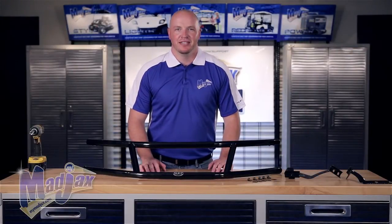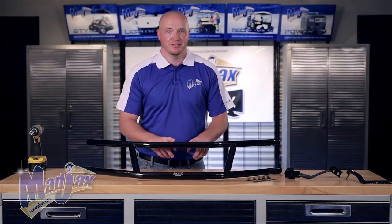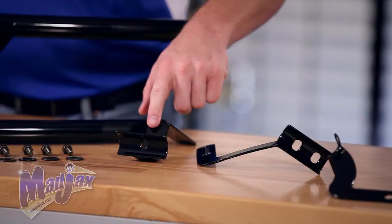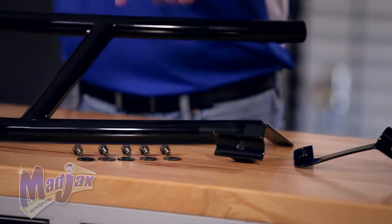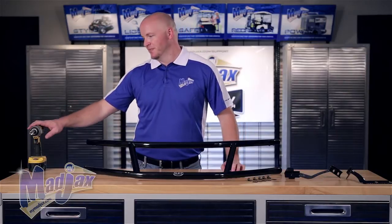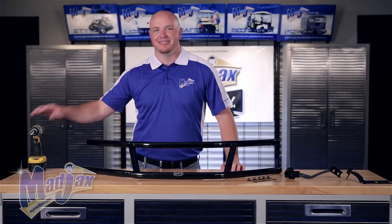Today we're installing a Mad Jacks brush guard designed for a Yamaha Drive. Included in the kit is the brush guard itself, the upper mounting brackets, one lower mounting bracket, and the mounting hardware. To do this, we're going to use a cordless drill and a 13mm socket. Now let's get started.